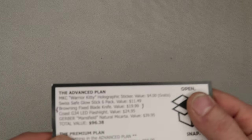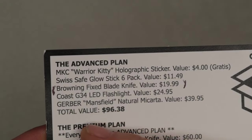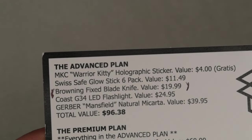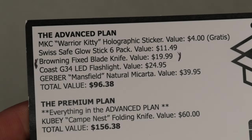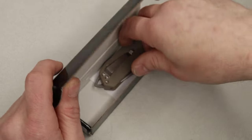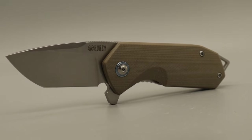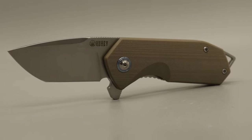Now the next thing — I'll be honest, I don't have the rest of the stuff from the advanced plan, so there would have been much more in the advanced plan. We're next going to the premium plan, which adds in — so you would have gotten that stuff plus this Kubi. Kubi does a really good job. I actually used to have one of these. It's super, super snappy. I have full videos on this one from a long time ago.